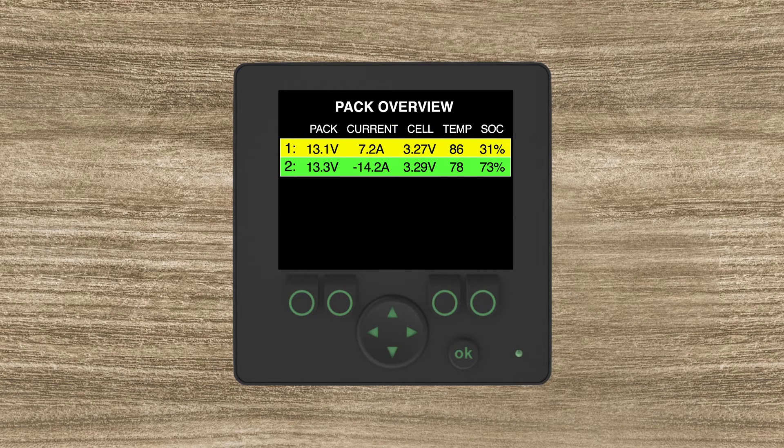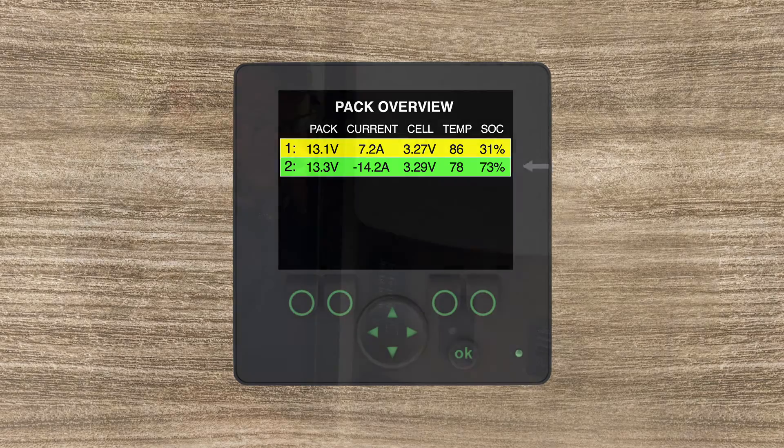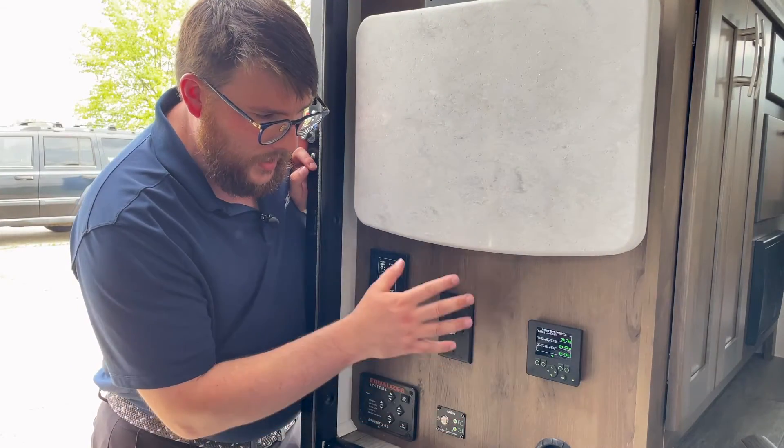The next screen is the pack overview, which lists out how many batteries you have in the system. We have two batteries, and it tells you the charge level, the voltage, the temperature, and the state of charge of each individual battery instead of aggregating them together. On this screen you can see that we have one battery at 31 percent and one battery at 73 percent.